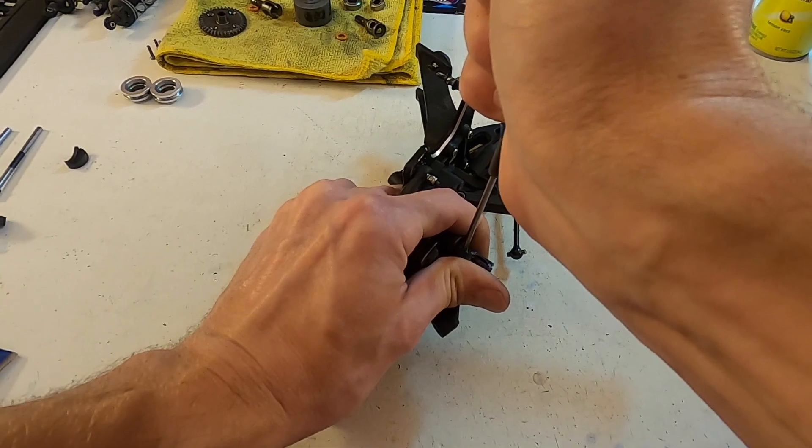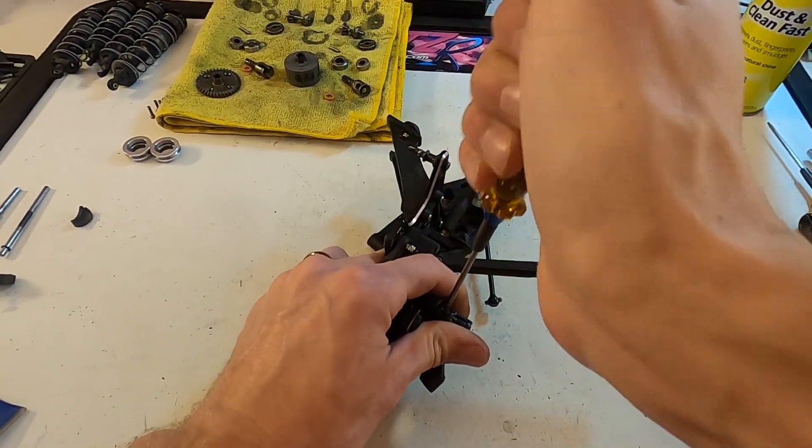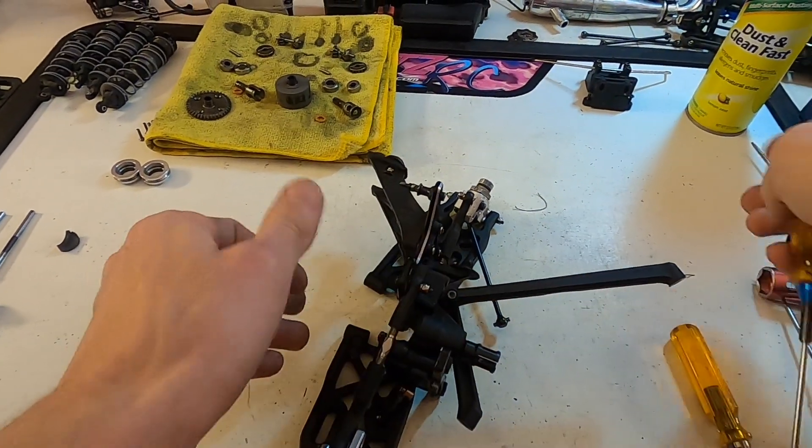Crank it and hold it for a 10-count: 5, 6, 7, 8, 9, 10 — then release. That should stay pretty good.